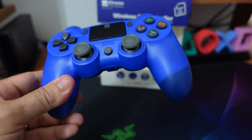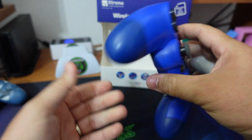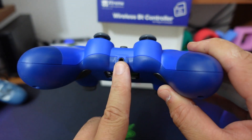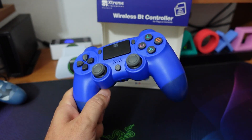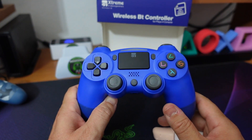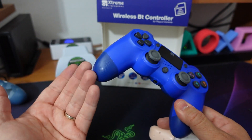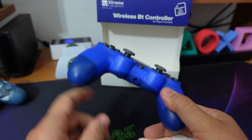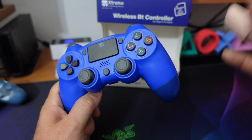Come ultima informazione, ha il jack, quindi potrete utilizzare le cuffie in modalità cablata direttamente nel controller. Sappiate però che sia l'audio in entrata sia l'audio in uscita — quindi quello del vostro microfono — saranno di qualità pessima. Di solito ho sempre trovato il microfono in uscita pessimo, ma in questo caso anche proprio l'audio nelle vostre cuffie, della musica, del gioco, sarà veramente una ciofeca.